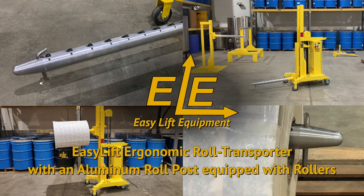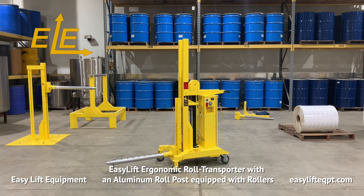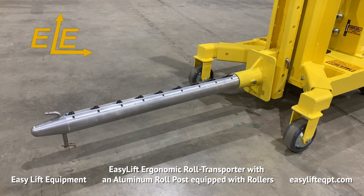Roll posts with rollers are the newest addition to our line of EZ-Lift Ergonomic Roll Transporters. The aluminum posts with rollers are designed to provide a more ergonomic solution for manipulating rolls onto converting equipment, with the roll in a horizontal orientation. Roll posts are available in 24 or 30 inch lengths with a 2¼ inch diameter to suit a wide range of roll handling applications.